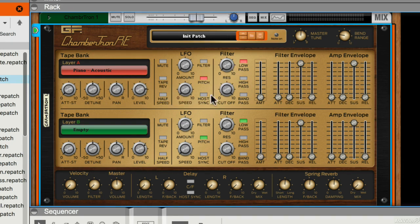Of course these controls are the same for both layers, so everything that I'm doing here you could also do in layer B. I can also apply an LFO to the filter, or to pitch, which is pretty weird.